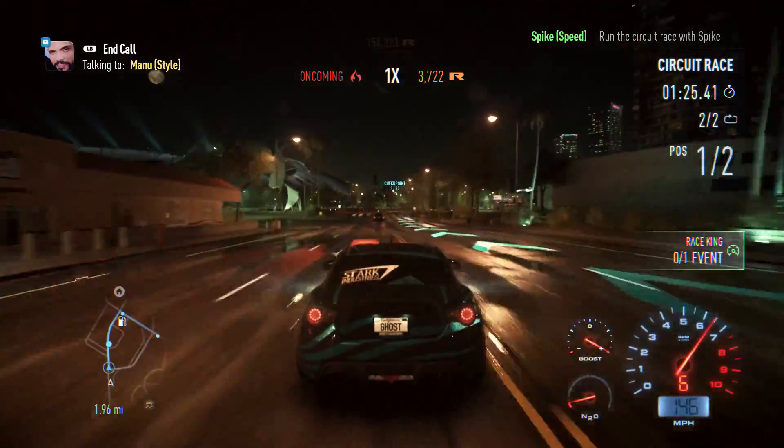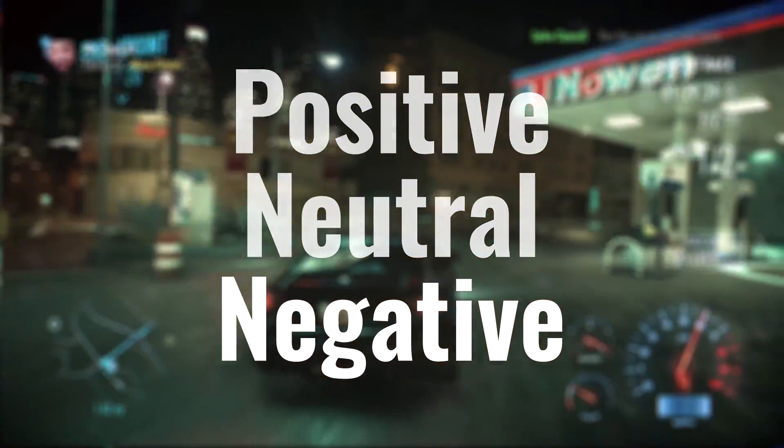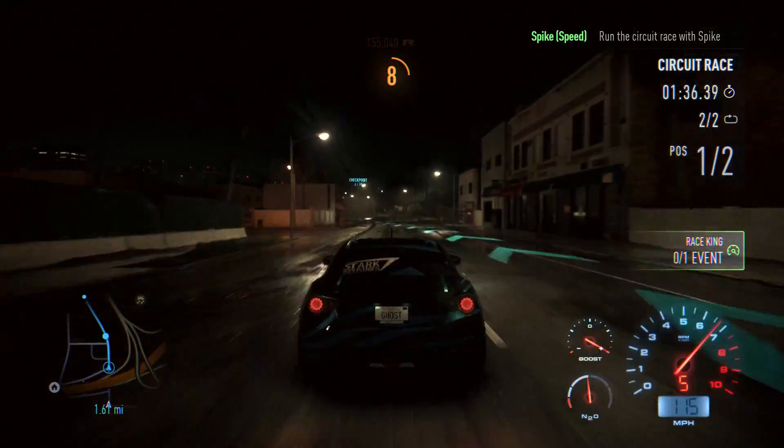My PC has pretty decent airflow — I think it's got negative air pressure. If you guys know the difference between negative, positive, and neutral air pressure, just go for negative air pressure. Try to find out about it and try your best to get your PC running in a negative air pressure scenario.